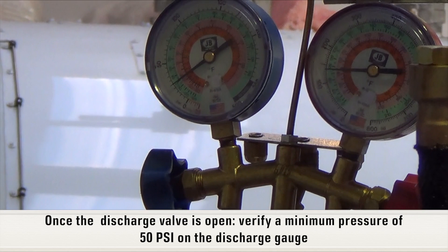Once the discharge valve is open, verify a minimum of 50 psi on the discharge gauge.